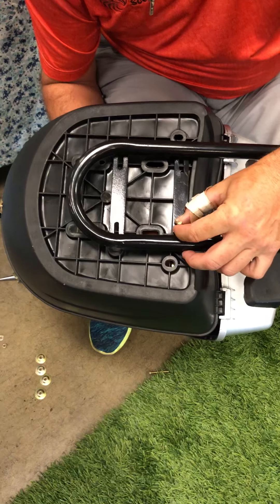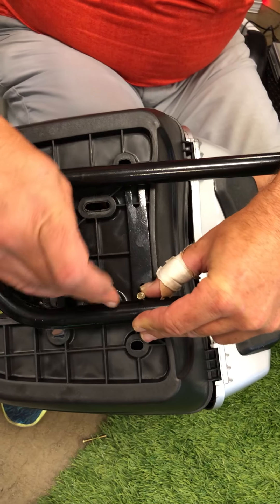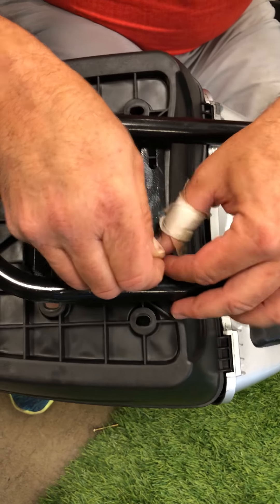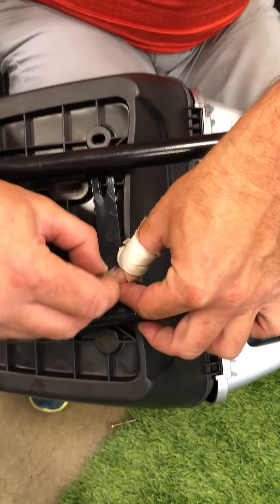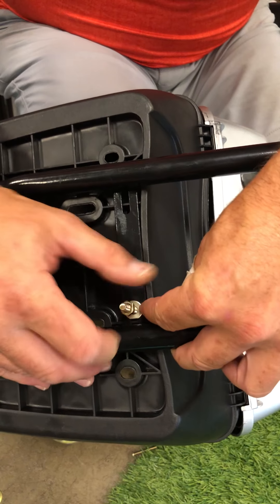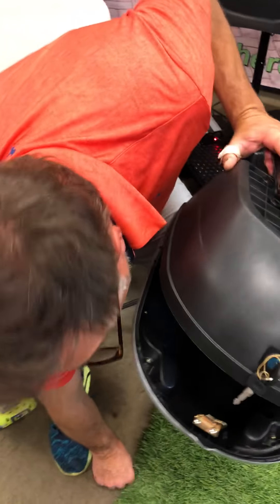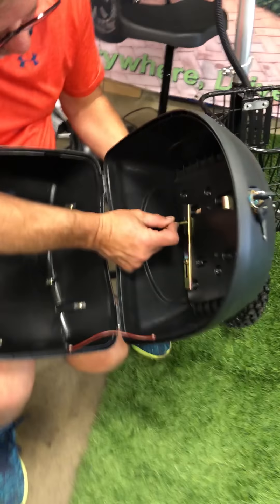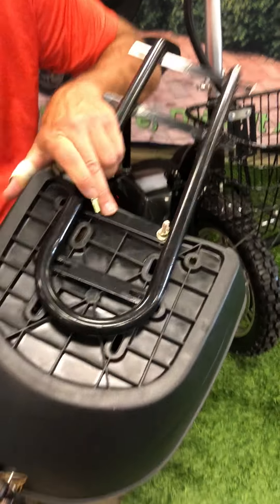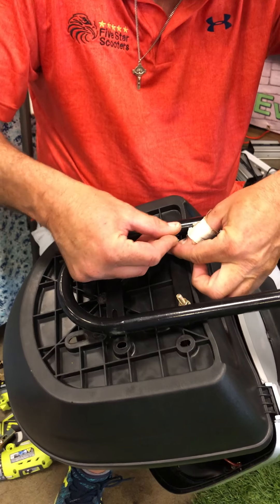Now you understand why I went on the inside of this ridge — if I went on the outside, this pole would be blocking it. I put my washer on. I go ahead and get that going but I don't tighten it down yet, because what I want to make sure is that my other screws align — we'll do them one at a time. I hold that with my finger, get a nut and a washer, and get her going.